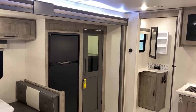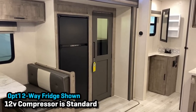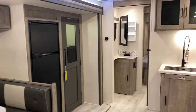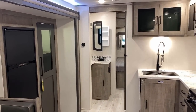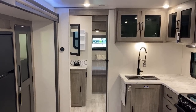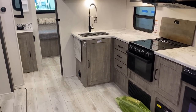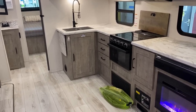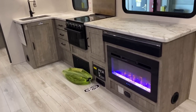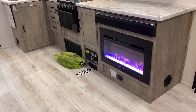Over here, that is the gas-electric two-way optional fridge. The standard would be a 10-cubic-foot 12-volt DC compressor. There are a lot of manufacturers beginning to phase out the two-way gas-electric option. I don't know what Surveyor might do in the future — I only know what they're doing at the time of this filming for 2023 models. I do like having this one plugged in with the visual element of the electric space heater going on over here.